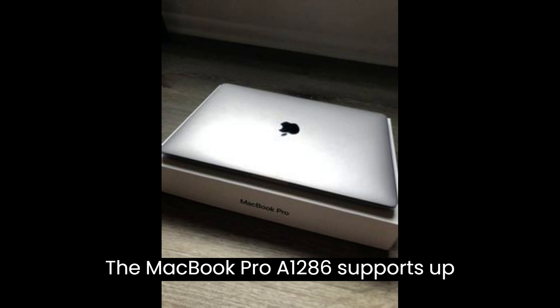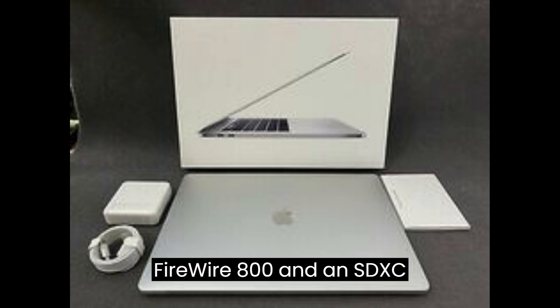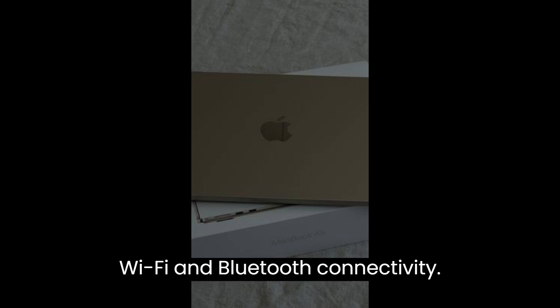The MacBook Pro A1286 supports up to 4 USB 2.0 ports, FireWire 800, and an SDXC card reader. It also has built-in Wi-Fi and Bluetooth connectivity.